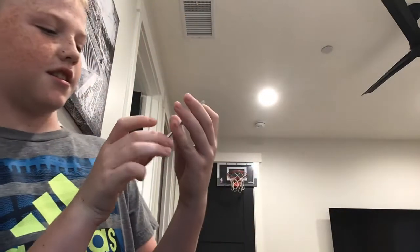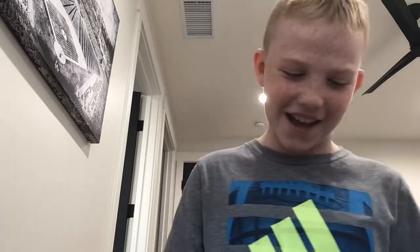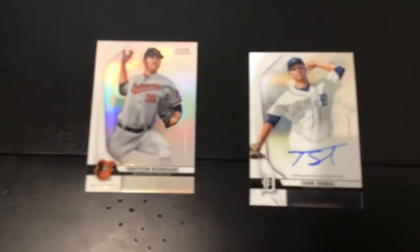Our auto is Tariq School Bell? I'm not sure how to say that name. So our two hits — or really, no hits — those weren't really that expensive. But here's what we got: Tariq's auto, not numbered. And then we got a Julio Rodriguez numbered to 68 at 199.